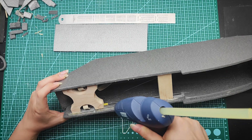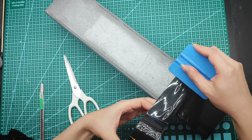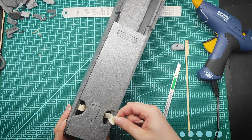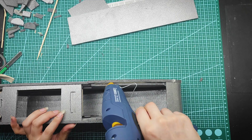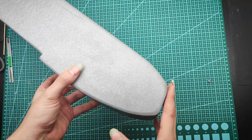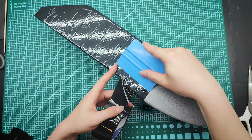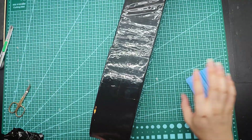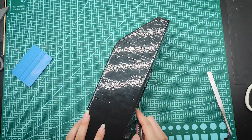Another sheet of depron goes on the top and the entire fuselage will be taped over with black tape, which will provide additional strength. I made a few cutouts for the rubber bands and also an access point for the electronics. Under the LED lights it's gonna look seriously ugly as the tape reflects the light, but in normal soft light it's gonna look fine.